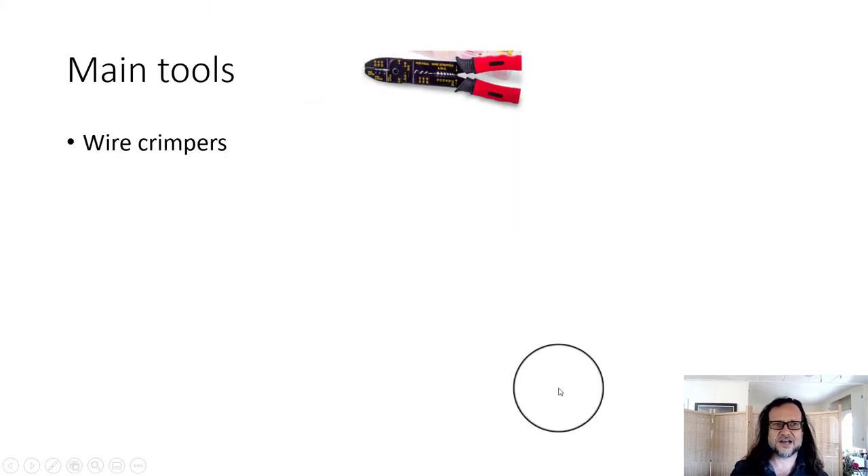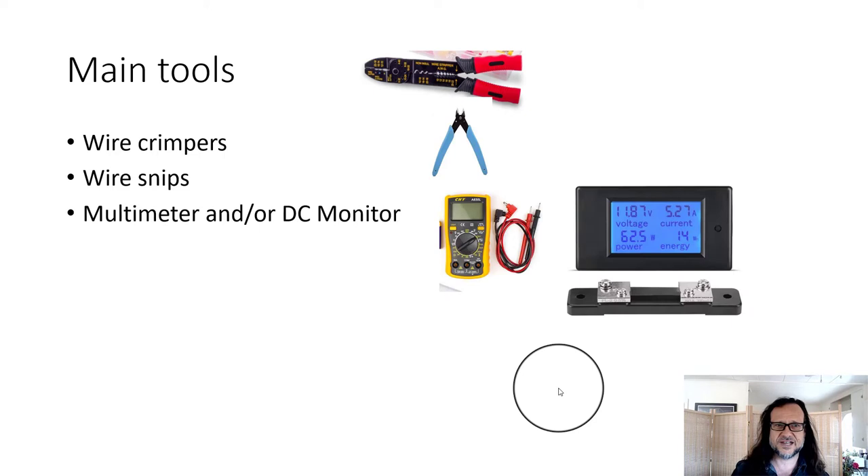Tool-wise, you'll need some wire crimpers, some wire snips. You're going to want a multimeter or a DC monitor. We'll definitely do DC monitors in follow-up labs, but either of those will work for now. And a screwdriver.